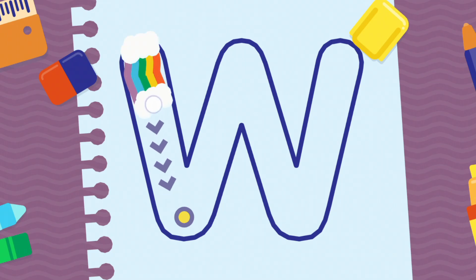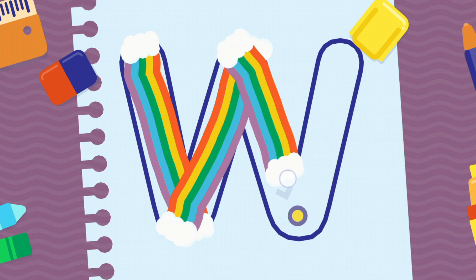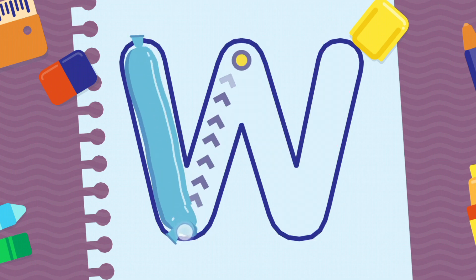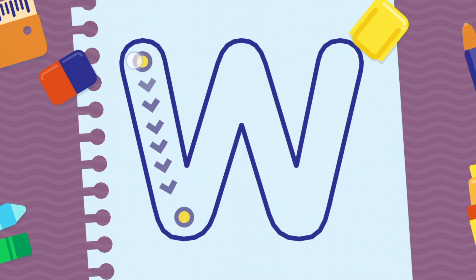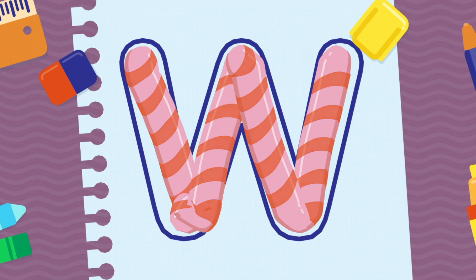We're going to draw the letter W, uppercase. Well done! Congratulations! Wow!